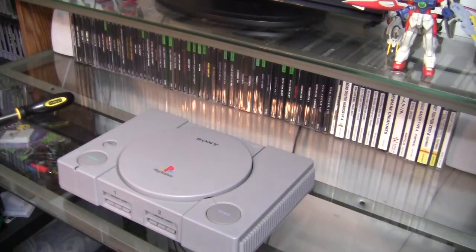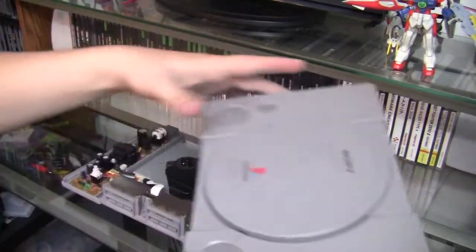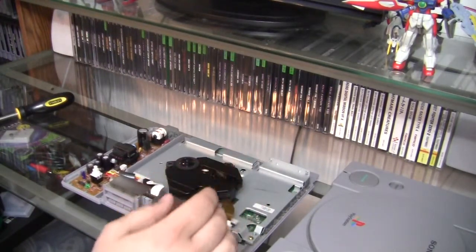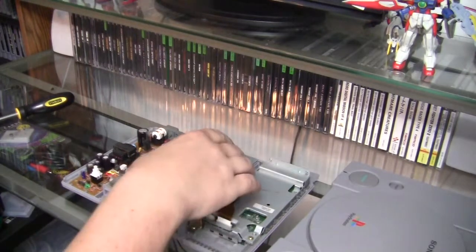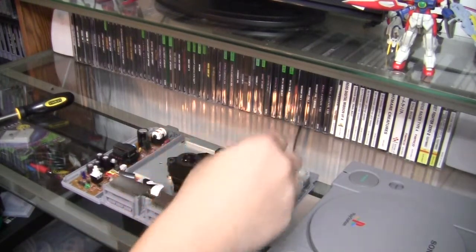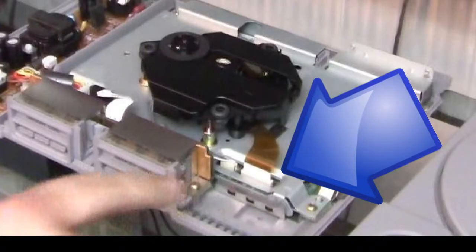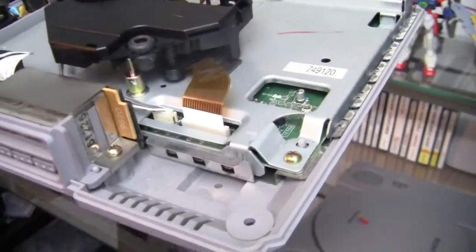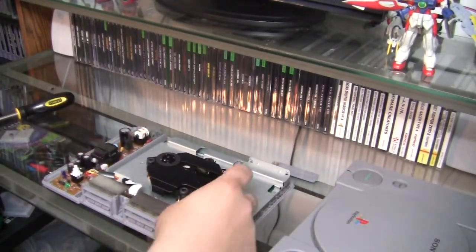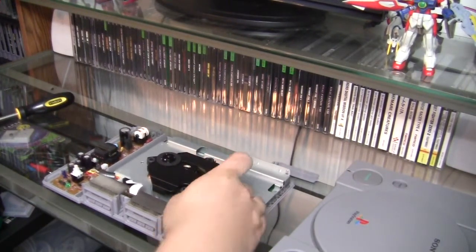Right on top is our assembly. There are no screws holding it down, but there are some connections you have to take off and you have to be very careful. First is this ribbon cable right here — you need to gently pull it straight up. Try your best not to break anything; gently wiggle it back and forth and it should come right up.